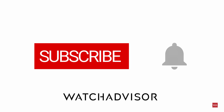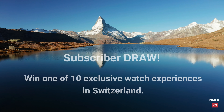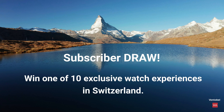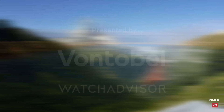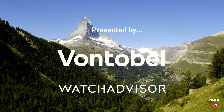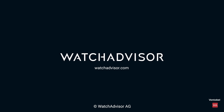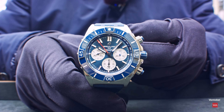Subscribe and hit the bell to get our latest notifications. Fasten your seat belt for something new — we offer you the chance to win a priceless experience. New subscribers with an activated notification can win a watch manufacturer trip to Switzerland. Together with our partner Fontobel, we give away 10 all-inclusive trips worth a total of 50,000 Swiss francs. More details on watchadvisor.com — register there to double your chances to win.